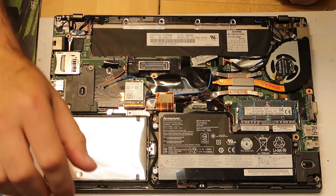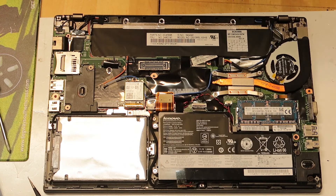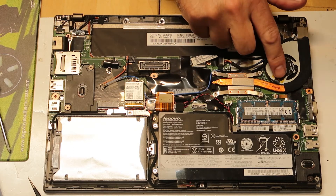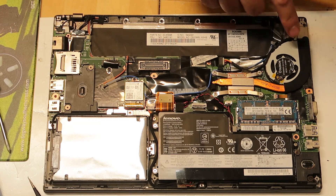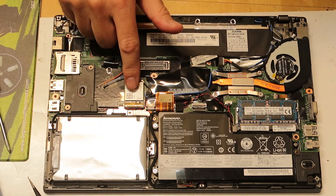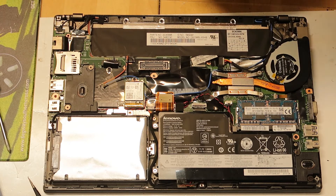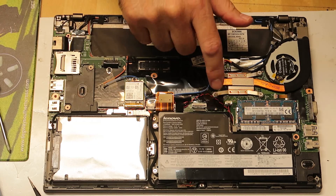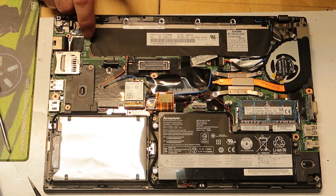By the way, here is the internal battery, the 2.5-inch hard drive or SSD, the Intel CPU, a fan with a cooling part that leads to the fan, the Wi-Fi and Bluetooth modules, the memory modules, the battery connector, and all the ports. That's the full layout of the board.